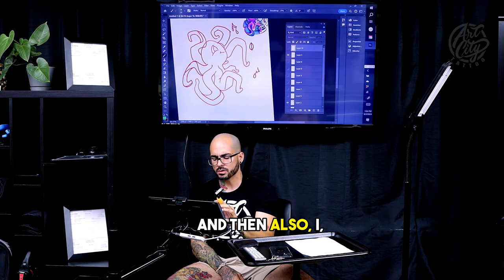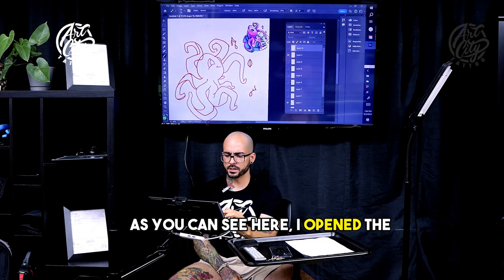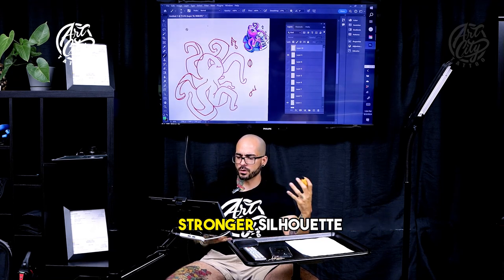And then also, as you can see here, I opened the tentacles a little bit more just to create a little bit more of a stronger silhouette.